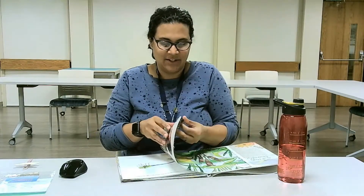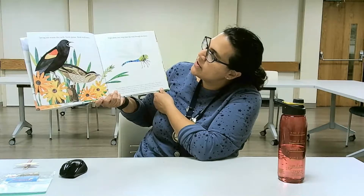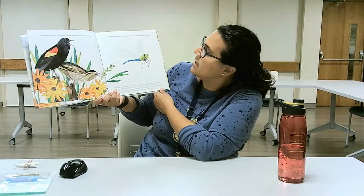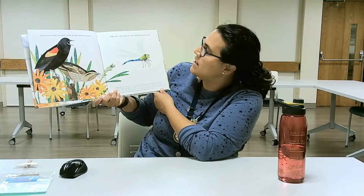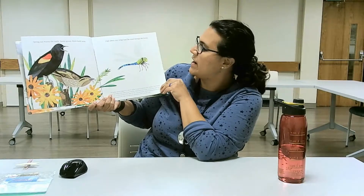So let's get started. Spring sun warms the earth. Seeds sprout, birds build nests. High above, tiny wings hum like wind through the leaves. See the Dragonfly?